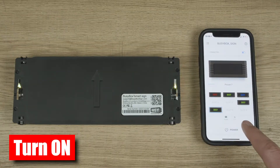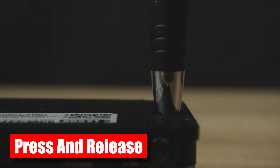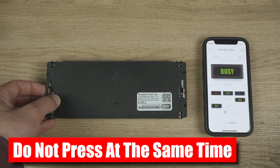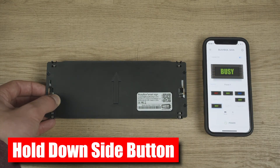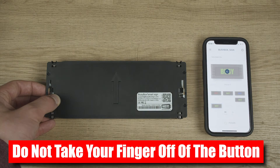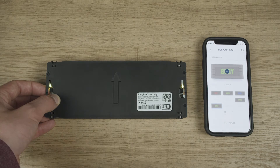Make sure your BusyBox is turned on. To perform a factory reset, hold down the left button and press and release the reset button. Watch this quick demonstration. Please note the buttons should not be pressed at the same time. First, hold down the left side button. Once the BusyBox turns off, press and release the reset button. Do not take your finger off the left side button during the entire process until your BusyBox lights back up. This usually takes a bit longer than 10 seconds.